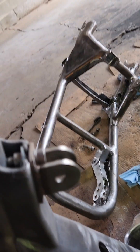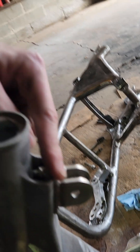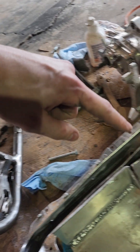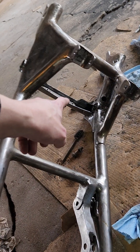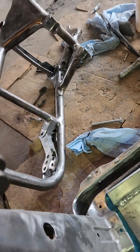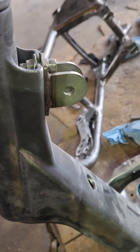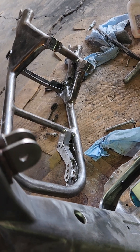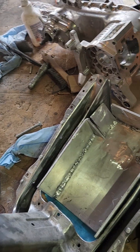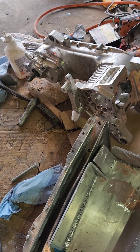We do have a bar here which runs from the top of this frame down and connects to the other bar on that frame, so that gives quite a bit more support. More is probably better considering we're going from three to about 40 horsepower.